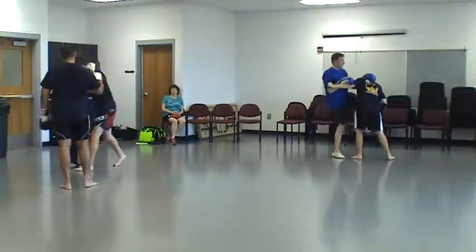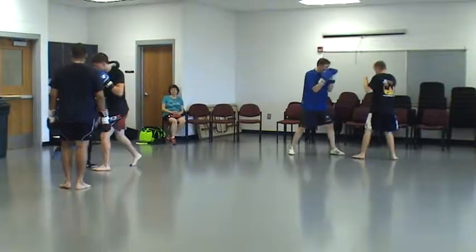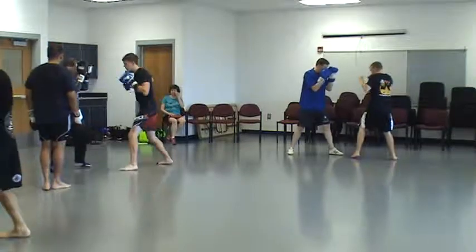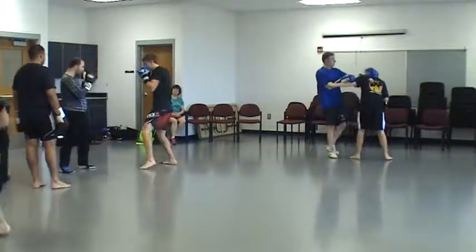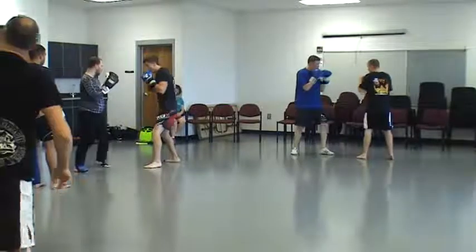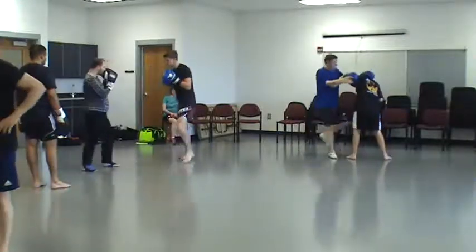Then as you go to throw a knee — there we go — because I'm already in tight, I don't need to do much. I can just do a little adjustment, and that would off-balance your knee.